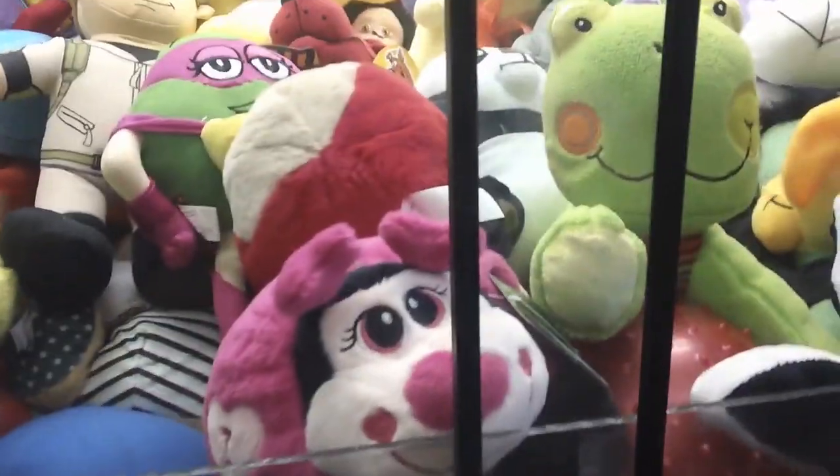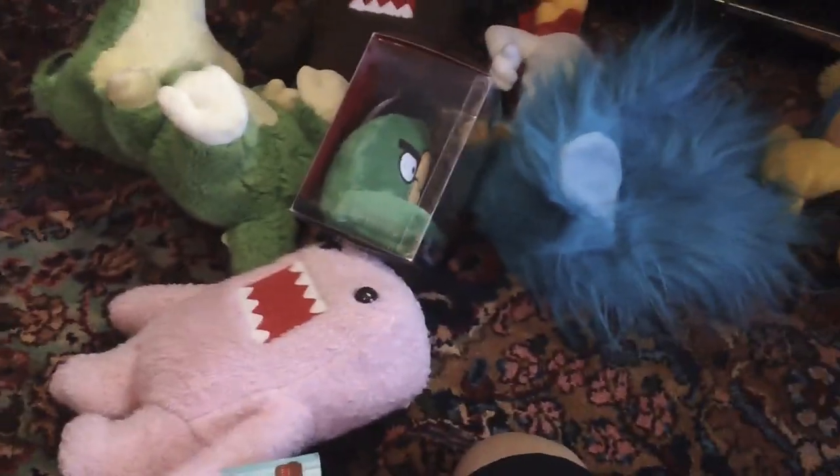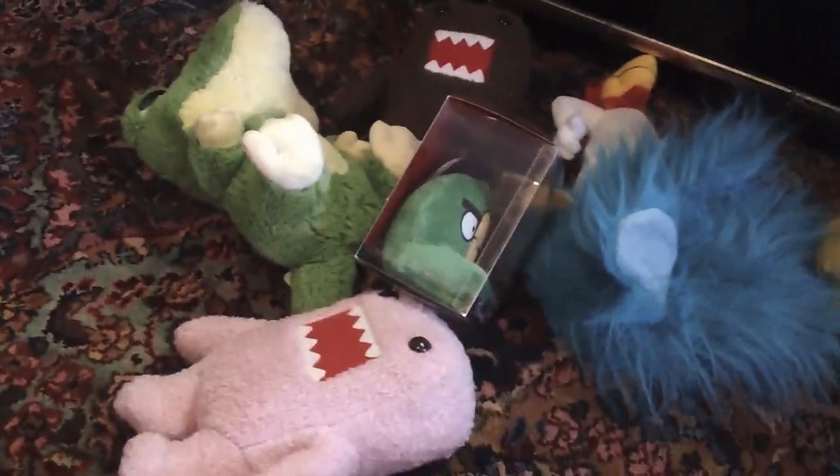Looks like I'm out of tries. Let me show you what I won here — I got one, two, three, four, five, six, seven prizes. That's about it for this episode of Claw Machine 101. Subscribe, rate, comment, and like if you enjoyed the video — see you next time!